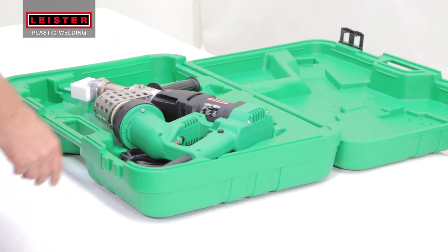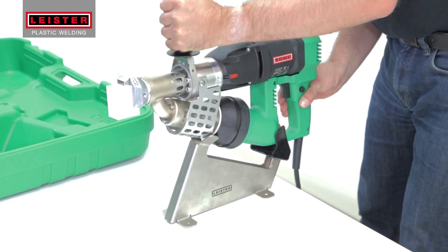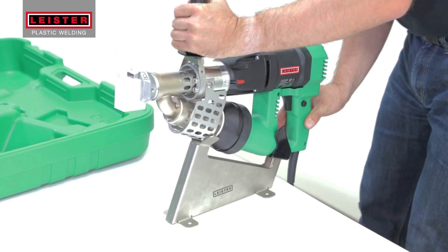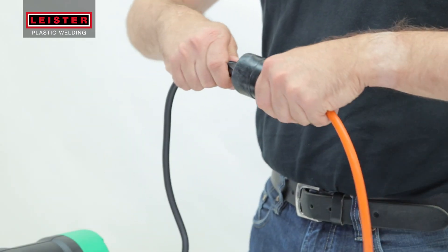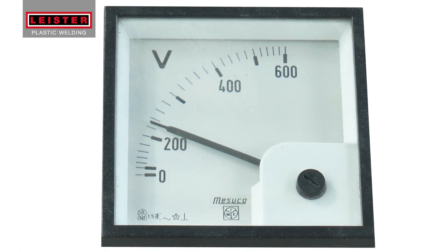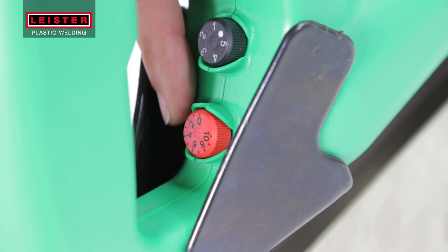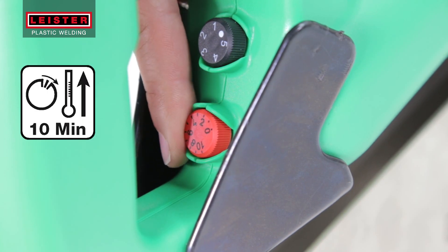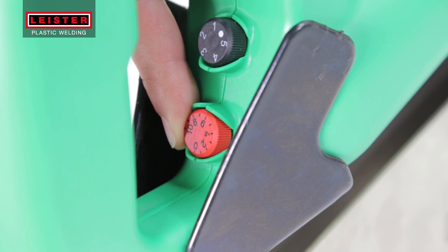Fusion Welders arrive in a custom molded case with a specially designed blank welding shoe mounted onto the barrel. Position the stand so that the cord falls vertically, then plug in the Fusion Welder. Always make sure your power source voltage is correct and stable. Press the switch to turn on the blower. Adjust the red temperature potentiometer to position 7 and let the tool heat up for 10 minutes.